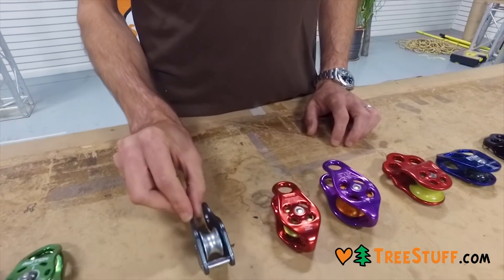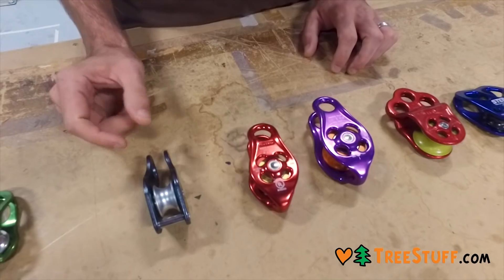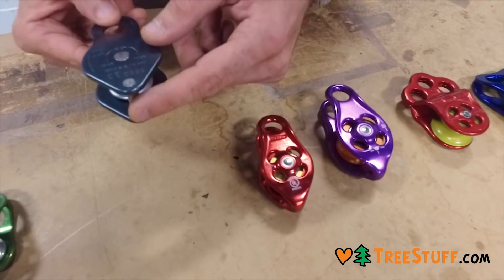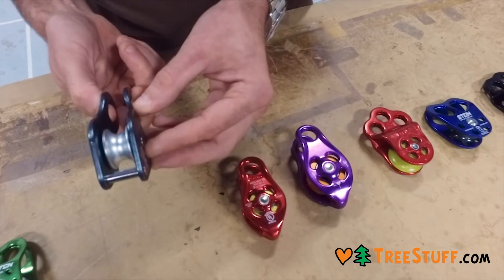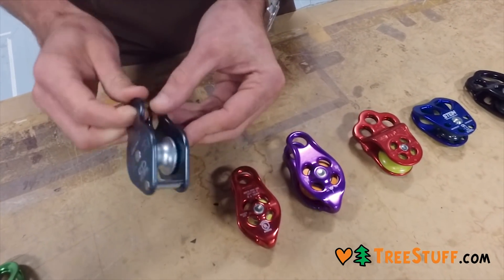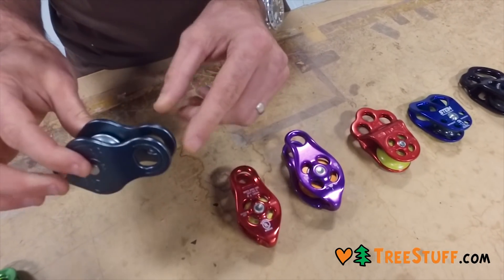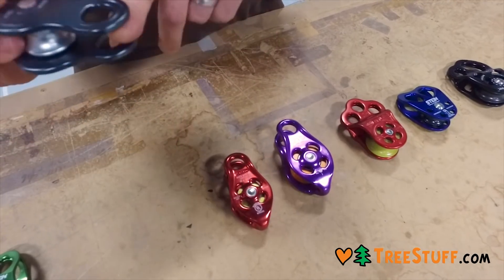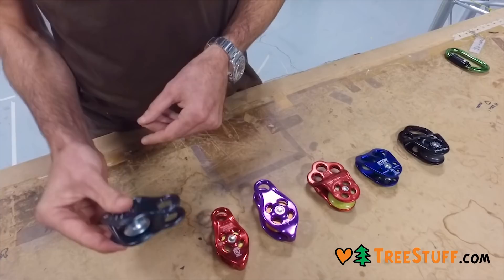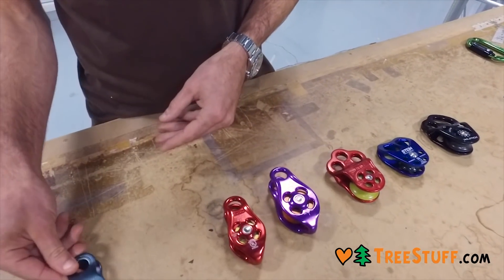We're going to talk here about fixed side plate pulleys. Here you see an inexpensive CMI version. This has two fixed side plates, a rotating sheave, and a becket down here at the bottom. This becket is non-load bearing — that's an important designation. The side plates on these pulleys don't rotate, so these are limited by the clearance here as well as by the sheave. This is for a half inch capacity and is a nice basic pulley when you're looking for something very simple.